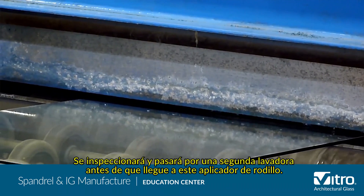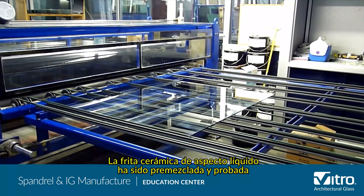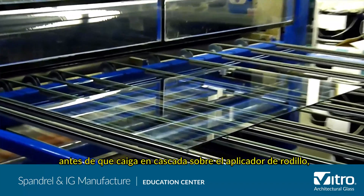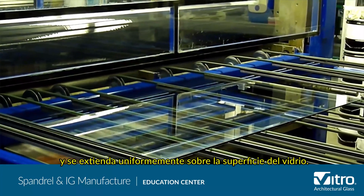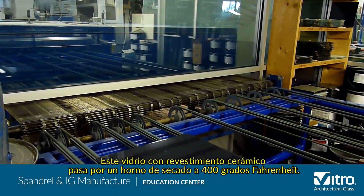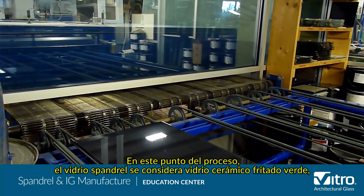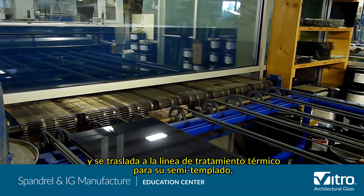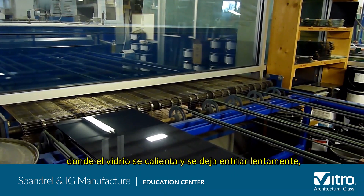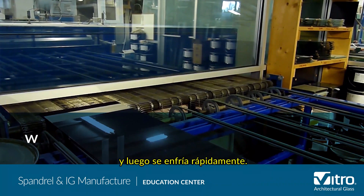It will be inspected and put through a second washer before it reaches the roll-coater. The liquid-looking ceramic frit has been pre-mixed and tested before it cascades over the roll-coater and is spread evenly over the surface of the glass. This ceramic coated glass goes through a drying oven set at 400 degrees. At this point in the process, the spandrel glass is considered green ceramic fritted glass, and is moved to the heat treating line for either heat strengthening, where the glass is heated and allowed to cool slowly, or tempering, where the ceramic frit is fired and fused to the glass, then cooled quickly.